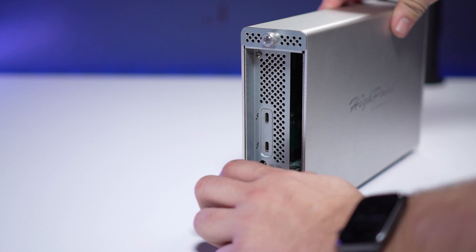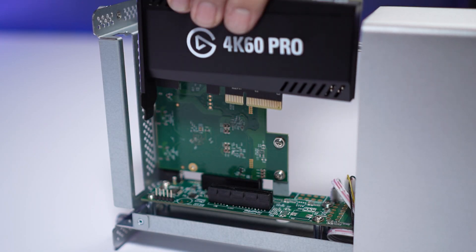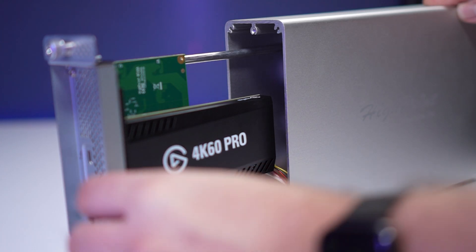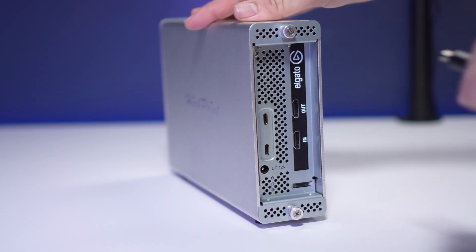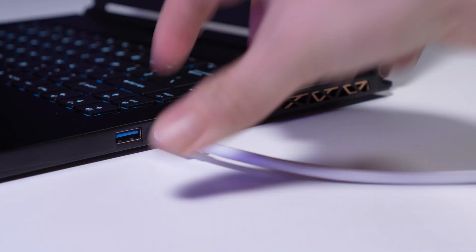First, unscrew the thumb screws on the back of the chassis. Once they're loosened, you can slide out the tray. Next, take your 4K60 Pro Mark II and slot it into the PCIe slot here. Then secure it with the chassis provided screw. Then slide the tray back into the chassis and tighten the thumb screws — and that's literally it. Now you can connect the power cable, plug that into the wall, and then connect the chassis to your computer with the provided Thunderbolt 3 cable, and you're all set.